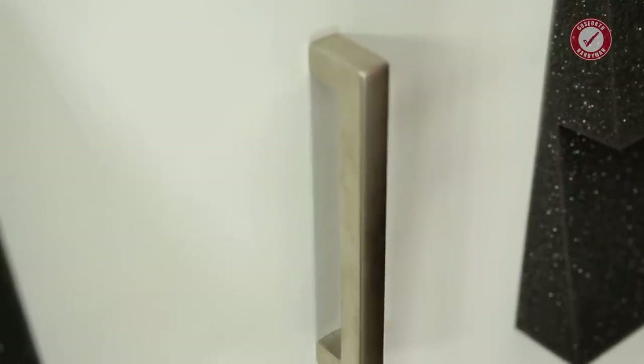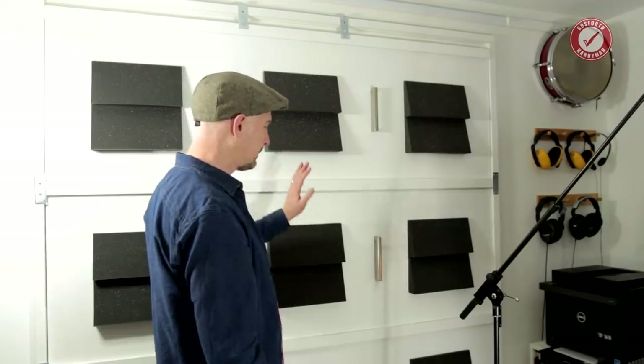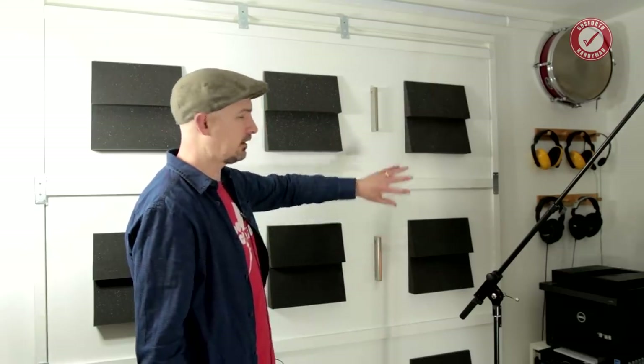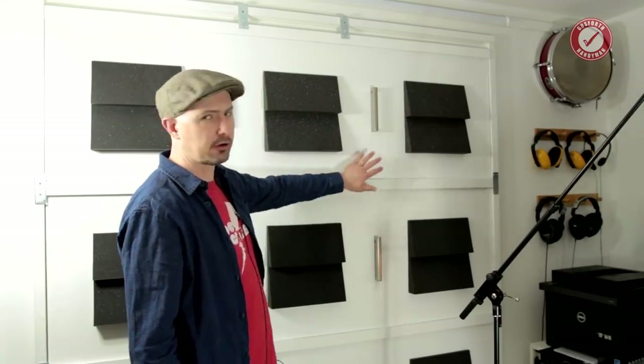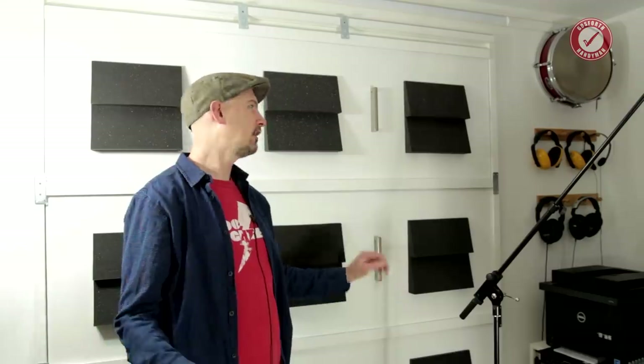These brackets are literally just screwed into the softwood battening around the side, and when you screw them up they pull the panel against the wall for that airtight seal. Each panel has big carry handles to make them easy to pick up. You'll have to take my word for it — it's not 100% soundproof — but once you've got this panel, then the air gap, then the double-glazed window, I can be playing a full-on live drum kit in here and you can barely hear it outside.